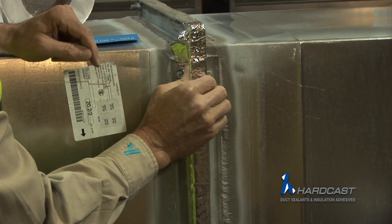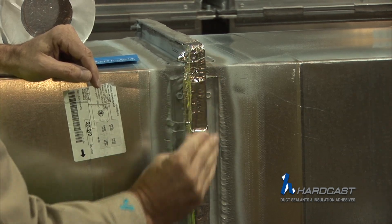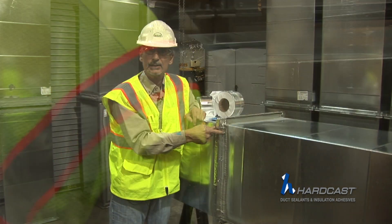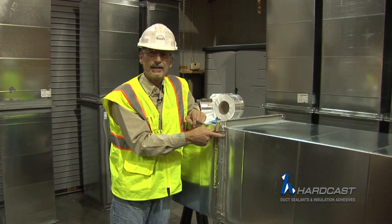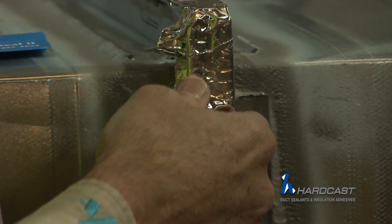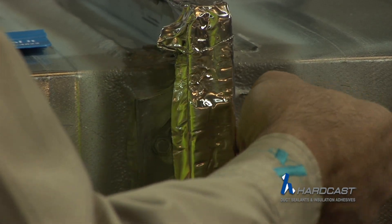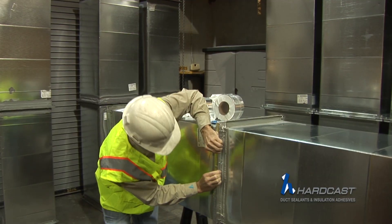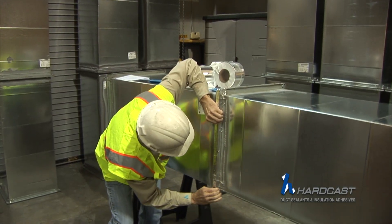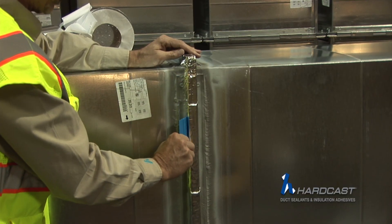Another nice feature about the 701 being 30 mils thick is that you're able to go over a screw hole. With a thin mil product like 17 mil or anything less, this could actually cause damage and puncture the foil. Being that it's 30 mils, we're going to completely envelop the screw head. Then use the squeegee to get tight in the angle change.